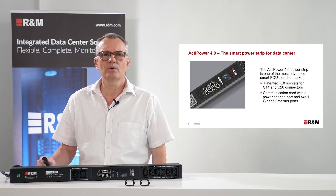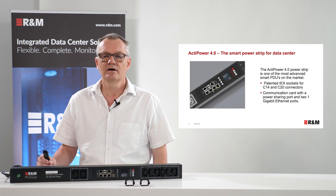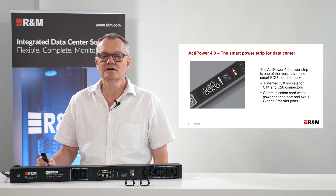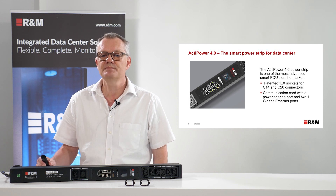This PDU is one of the most advanced smart PDUs on the market. Two key points: a patented IOC socket for C14 and C20 connectors, and the most advanced communication card with a power sharing port and two gigabit ethernet. Let's have a closer look at these points.